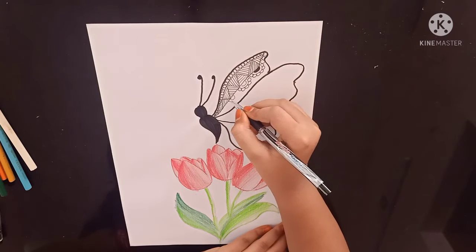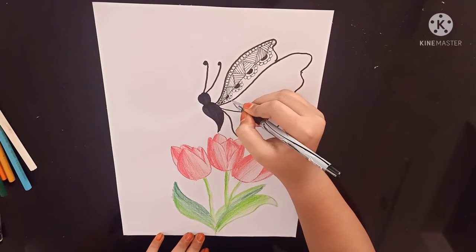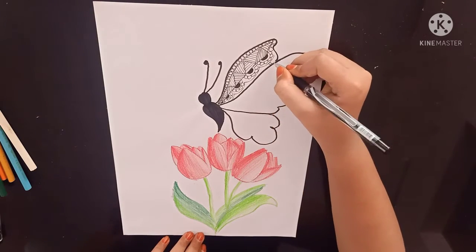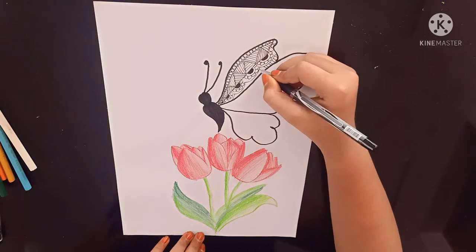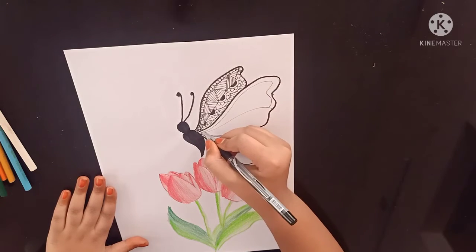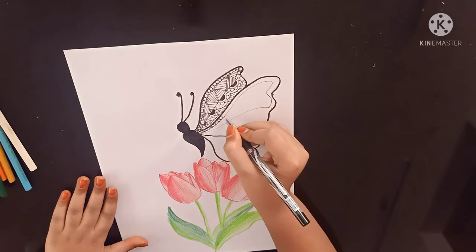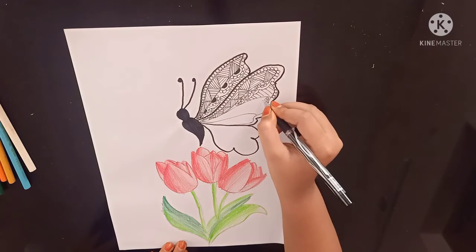Now again I am using my black gel pen. After doing this we are going to put stripes. Now for the next layer on the right side, we are going to use the same design. Next we are going to use a black gel pen — this type of design.